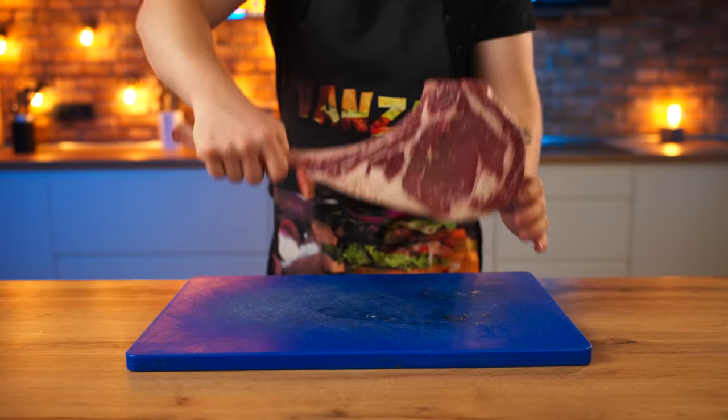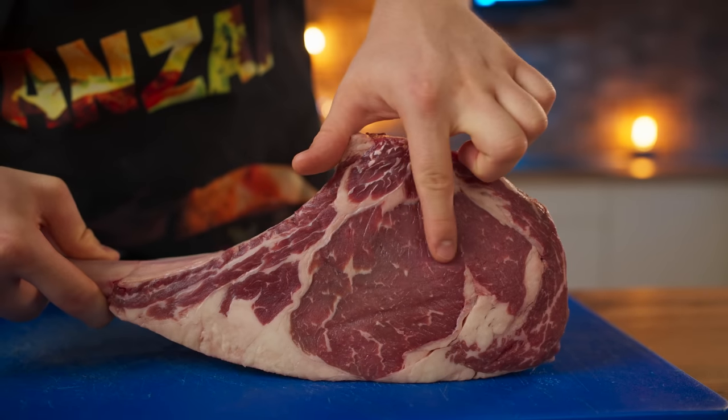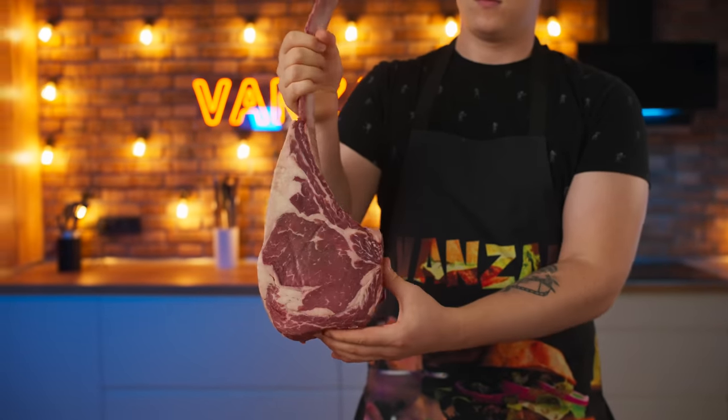Hello everybody. Usually steaks are cooked for about 15 minutes because they just need to be fried, but we will make an unusual steak which will take a hundred hours to prepare.